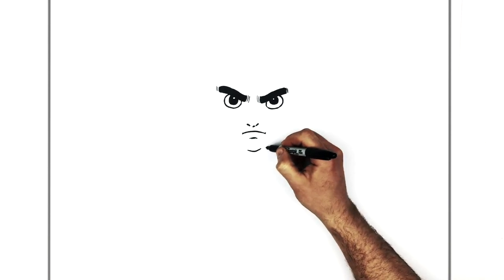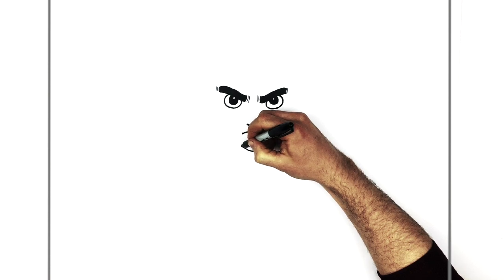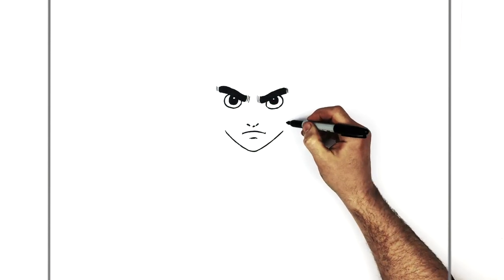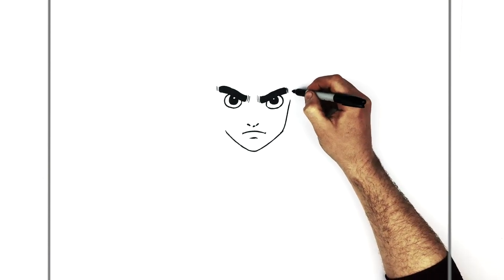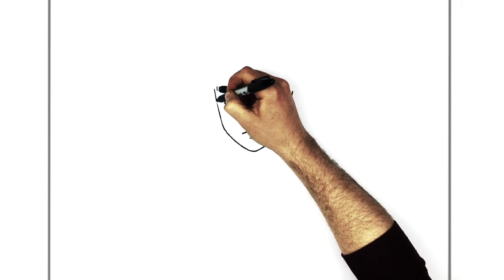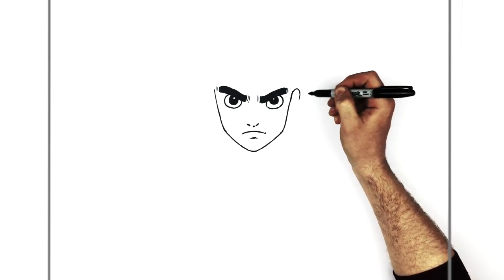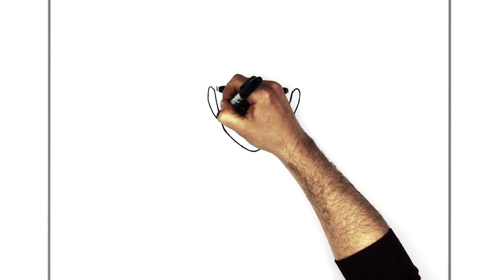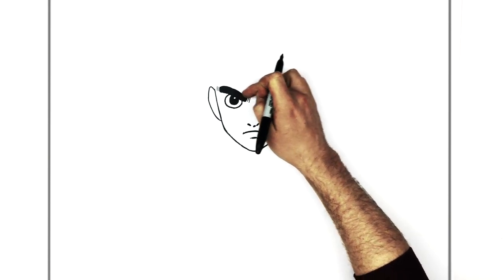Once you have the proportions right, do the jaw — going up like so, stopping at about mouth level, then curving up like this. We change direction at about mouth level and go up all the way to his ears, which come around here. The ear curves around and down. The bottom of the ears lines up with just a little above the nose, and the top of his ears lines up with his eyebrows.